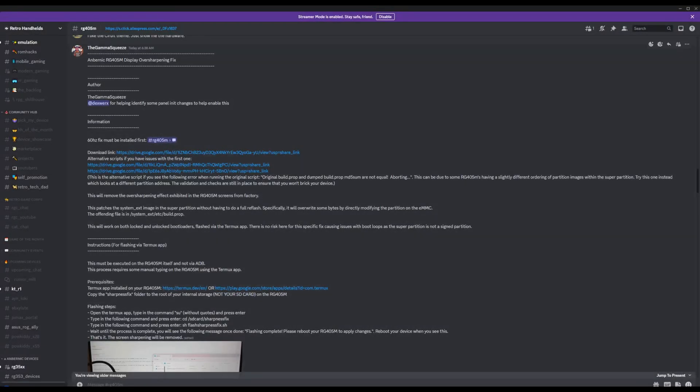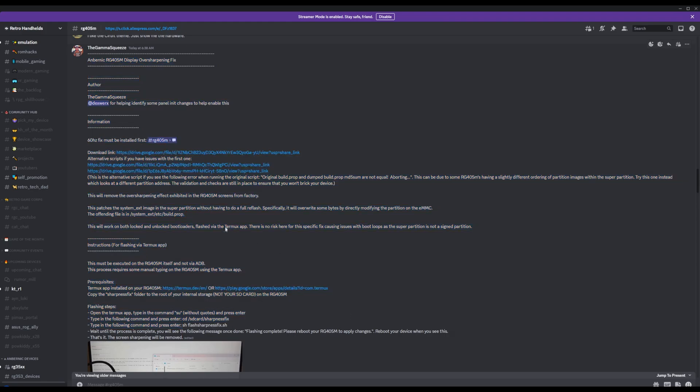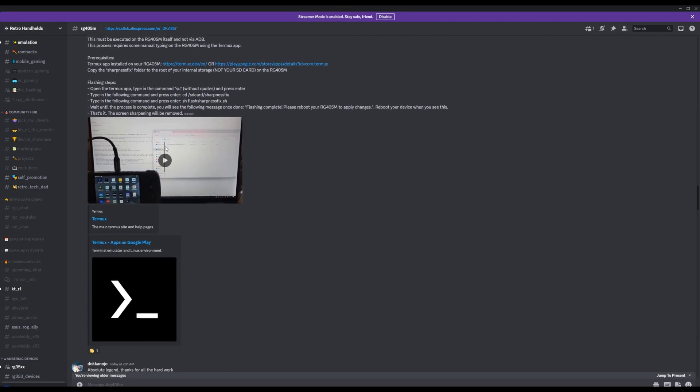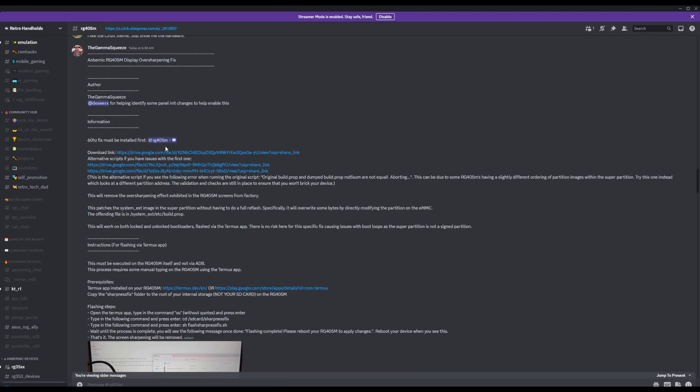All of these mods come courtesy of Gamma Squeeze via Discord, so huge thanks to him for these. Let's start with the display fix and joystick calibration — this will give you a better refresh rate of 59.997Hz and better joystick control.